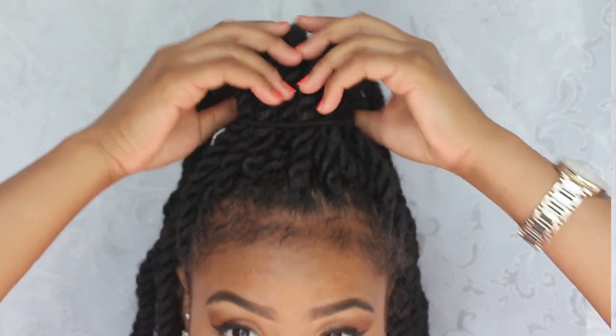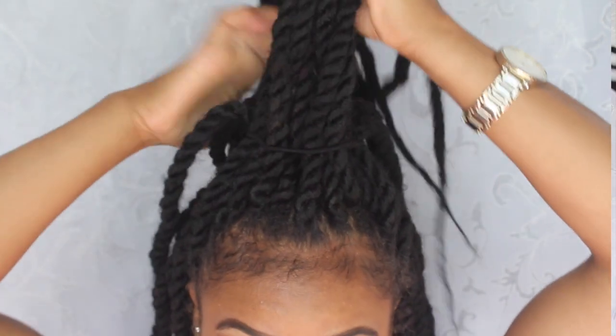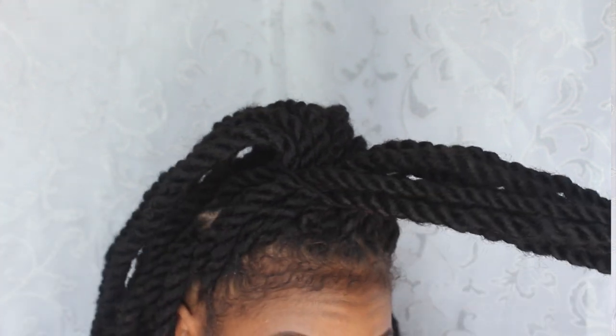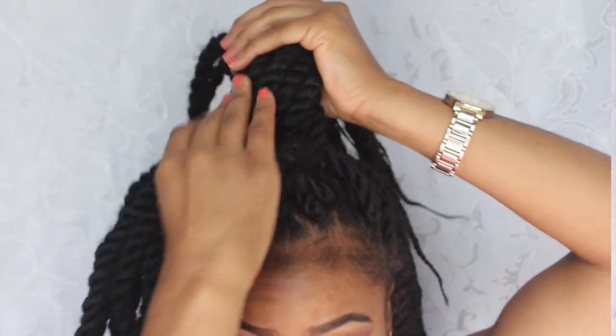You're definitely going to need bobby pins for this — I have long ones and short ones. The first thing I'm going to do is take the row that's basically in the front, take this row right here, make sure it's flat and neat, and start wrapping it around this ponytail.